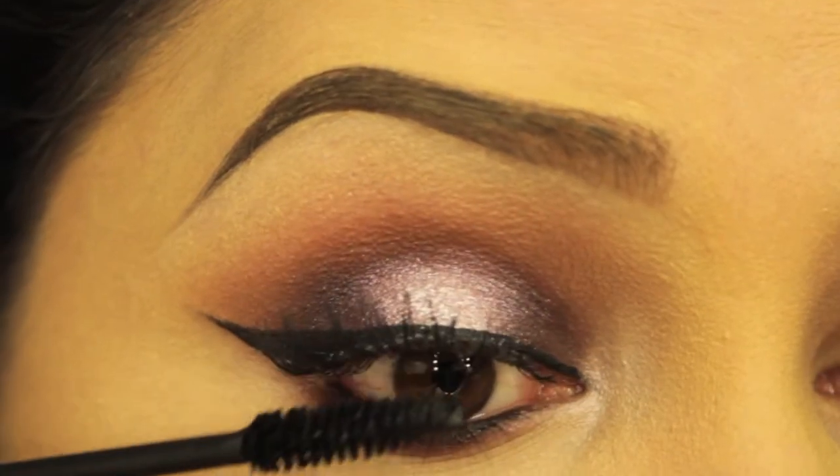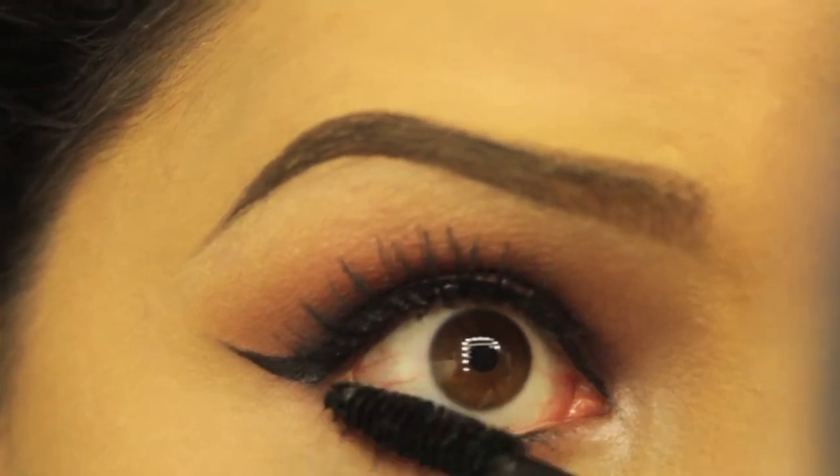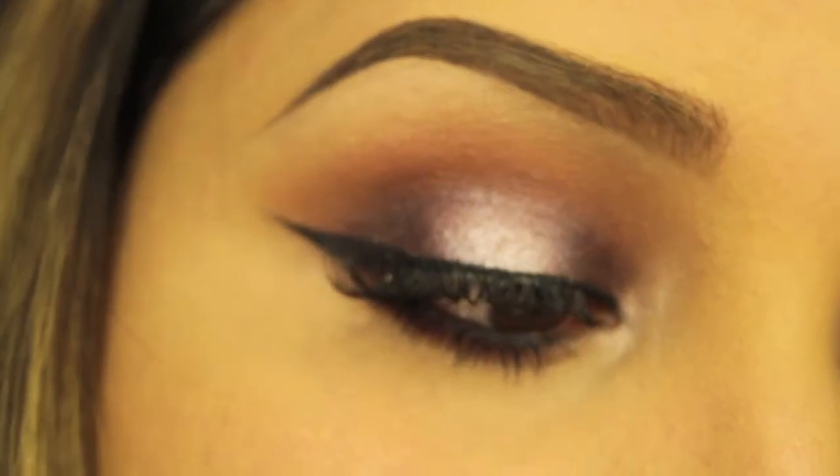Then I just apply my favorite mascara to my top and bottom lashes. I hope you guys like it and get a chance to try it out. For more detailed photos and a list of all the products you can check out my blog — I'll post a link below.